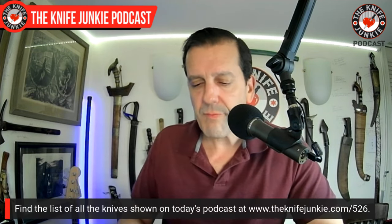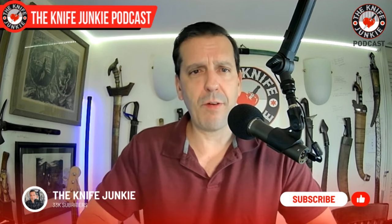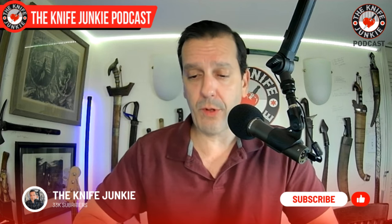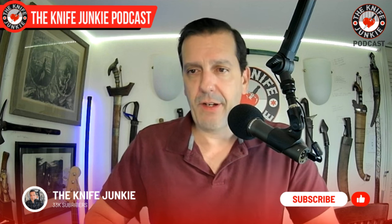There are a lot of new Rosecrafts available — that moose one I want to get. They just have a lot of cool knives that have come out recently, a mix of modern and old-school slip joints. Definitely go check them out.